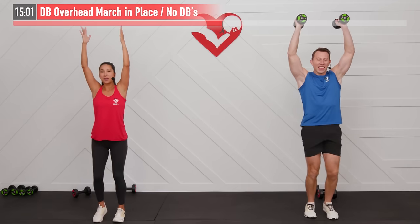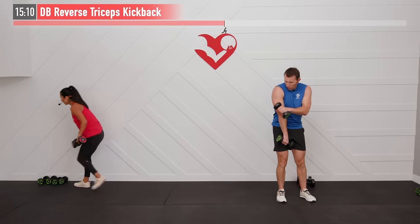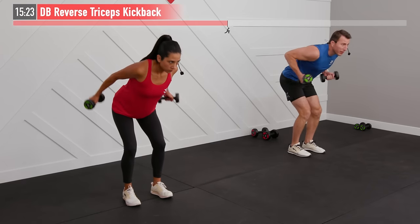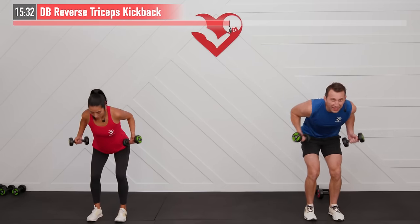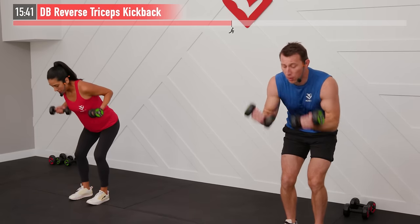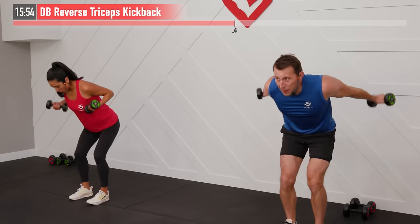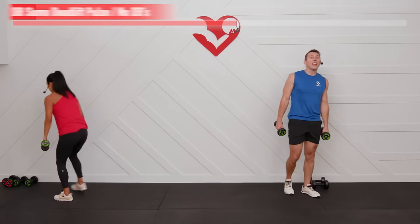Two dumbbells needed for a dumbbell reverse tricep kickback — use a lighter weight for this one. Triceps are the three-muscle group in the back of the arm. Bend over at a 45-degree angle, elbows up parallel to the floor, and extend the arms to full range of motion. Keep that upper arm locked in place — it's not moving; only the elbow joint is flexing. Avoid swinging — full control throughout. That back of the arm is going to catch on fire.